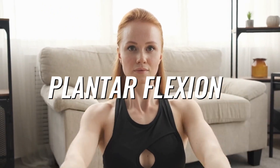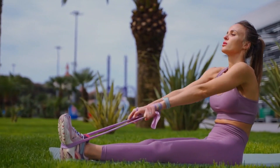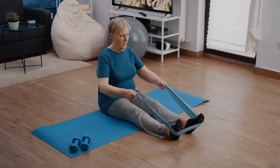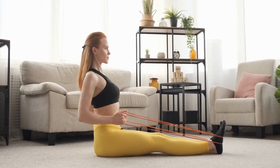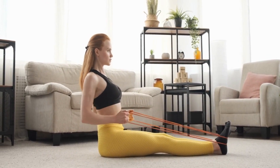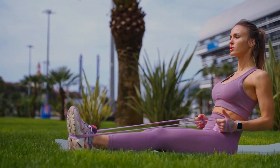Number 6: Plantar flexion. Sit on a plain surface or chair with your back straight. Place your foot in the middle of the resistance band and hold both ends of it with your hands. Extend your leg and point your toes towards the ceiling, then point your toes forward towards the ground. Return to the starting position and repeat with each leg 10 times.